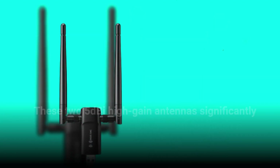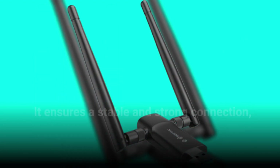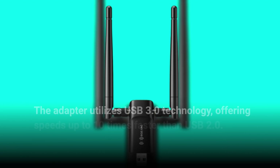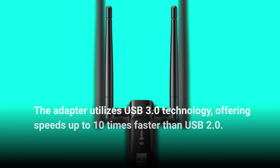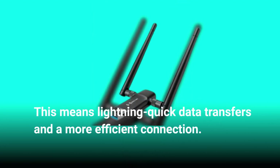These two 5 dBi high-gain antennas significantly boost Wi-Fi signal reception and transmission, ensuring a stable and strong connection even in challenging environments. The adapter also utilizes USB 3.0 technology, offering speeds up to 10 times faster than USB 2.0, meaning lightning-quick data transfers and a more efficient connection.